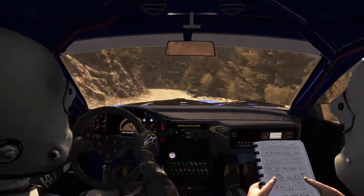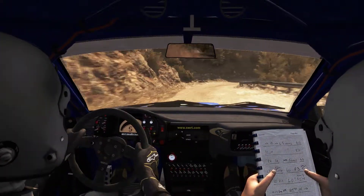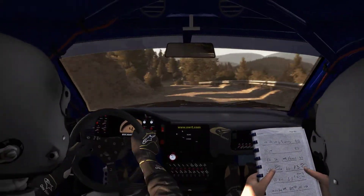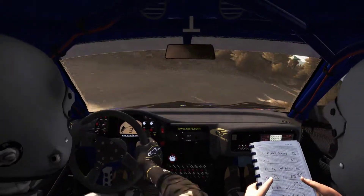AB. Left 6 and right 1 long, crest, left 5, right 4 through dip, don't cut, left 6 continues.